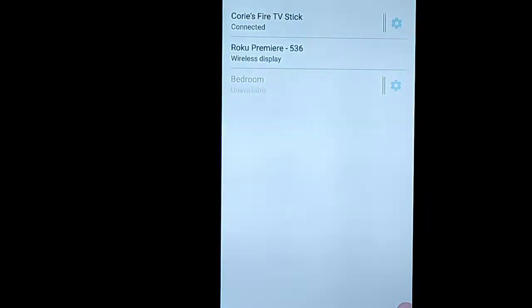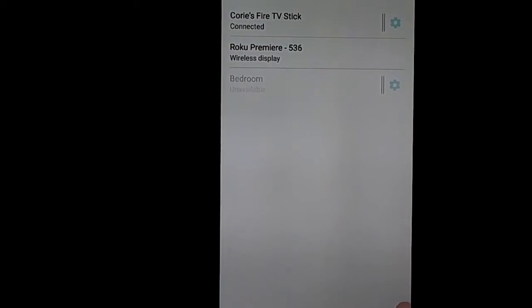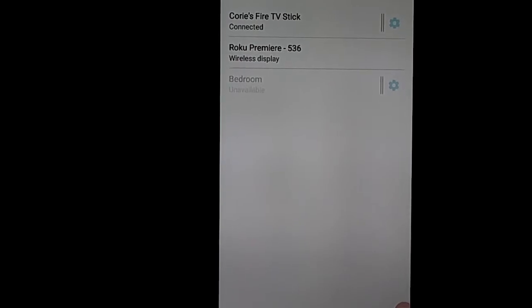It didn't work the first time. It did help to actually bring my phone up closer to the fire stick. It failed a couple times, and then I just kept clicking on Corey's fire stick.